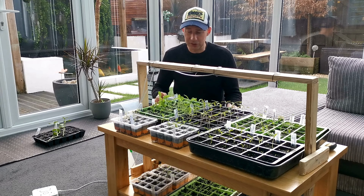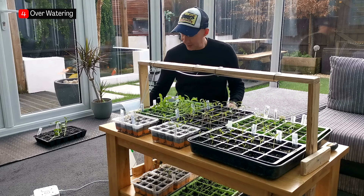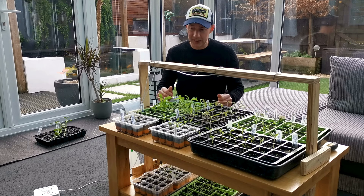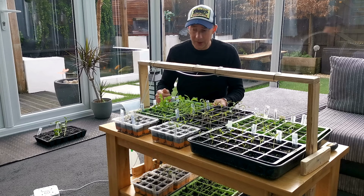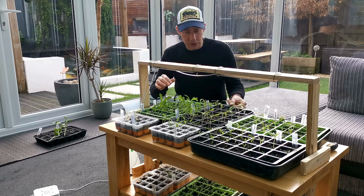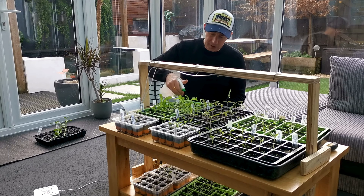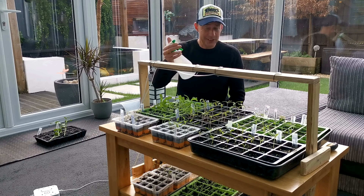Number four, and we're all guilty of this one: overwatering your seedlings. If your seedlings are very wet and soggy constantly and there's not enough air movement in the greenhouse, polytunnel, conservatory, or house where you're starting them off, what you'll find is your seed trays will get a very green algae on top of the soil. This is not good and we try to avoid it at all costs. You can use a spray, but seedlings are delicate and you can knock them over — they fall over and never recover.